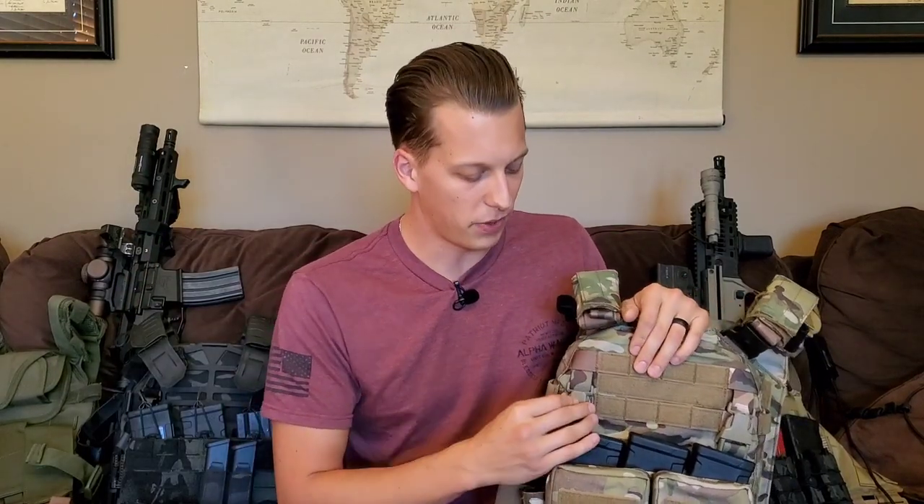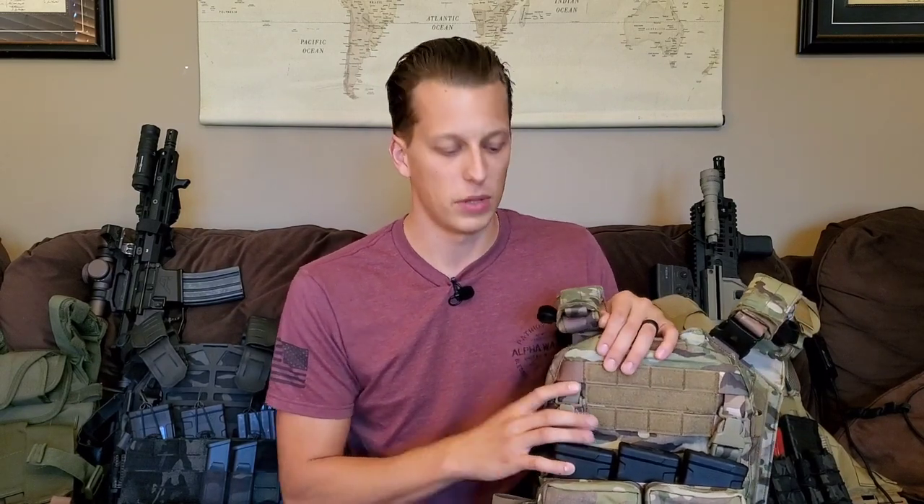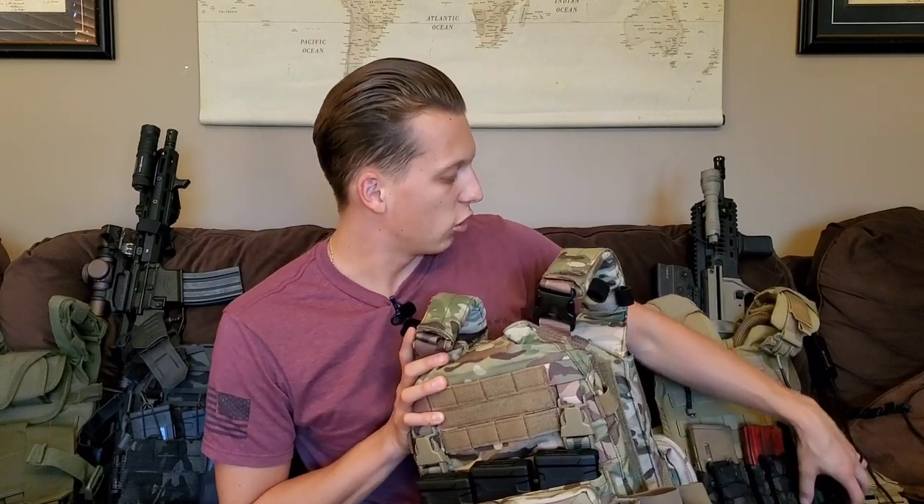If you're choosing between a placard system and MOLLE, and the placard is going to be more expensive, definitely choose the placard. You might think you'll always just run three mags, but if you ever change your mind, you just spend $50 on a new placard instead of $200 on a whole new plate carrier. I don't really see any downfalls to going that route other than the placard has to stay right here in the front — which is kind of where you want it anyway.